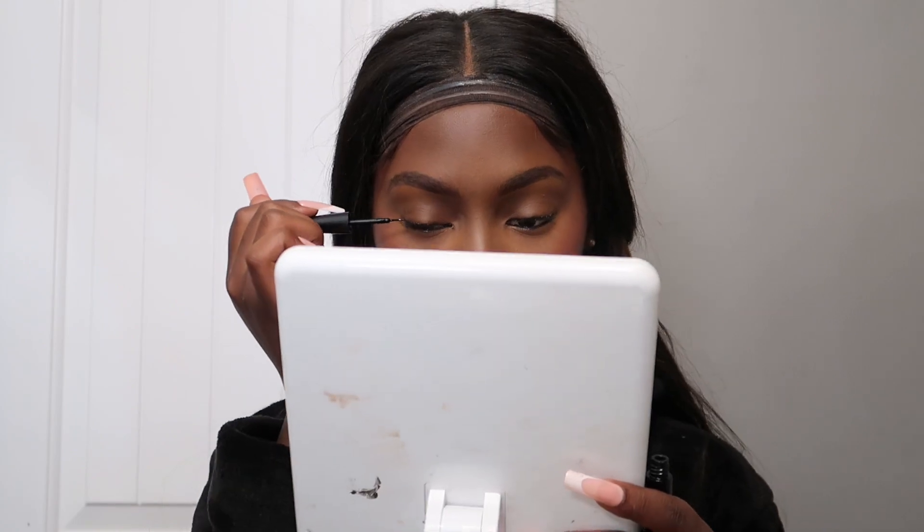I'm taking the e.l.f. liquid eyeliner to do a little wing — nothing too much, just a little something. I actually haven't done a wing in a long time because I ran out of liner, but I just got more. Alright, that wing actually looks good! I did one side a little longer but you can't really tell once the lashes are on. Now I'm going in with the Juvia's Place lip liner in shade Brownie to line my lips. I've been liking the overline look — not dramatically, just a smidge, not even enough to tell.